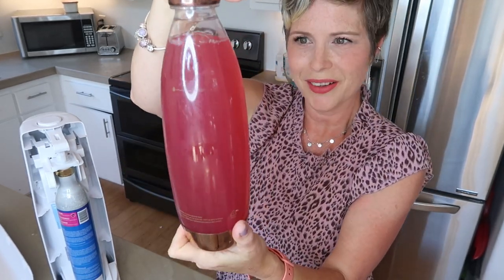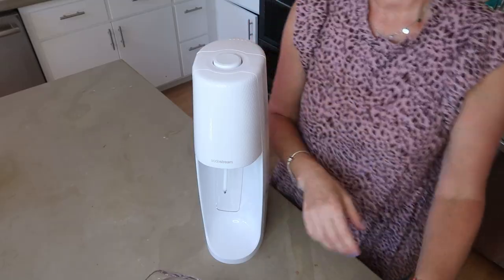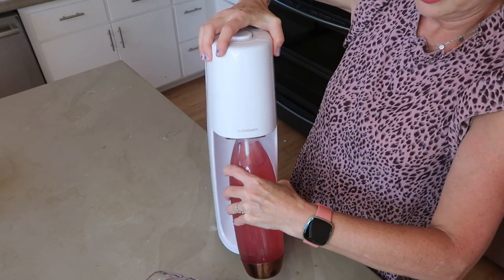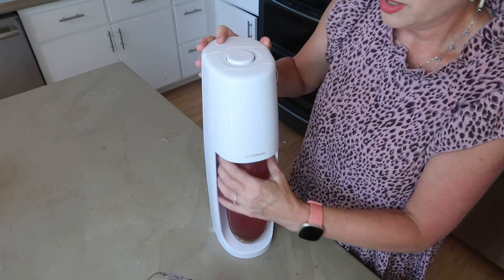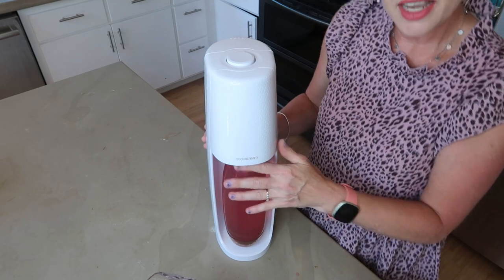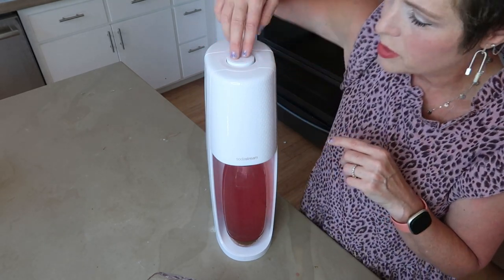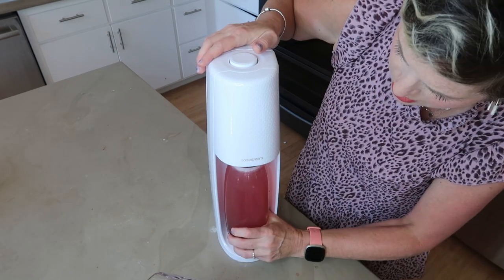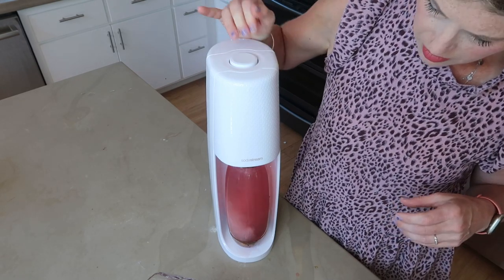Isn't that gorgeous — that color is just pretty! So then what you do: I've got to put my SodaStream back together again. You put it through this hole and leave the top off. I'm always a little scared that I didn't get it in quite right. Then you basically press this button three times — one, two, three.